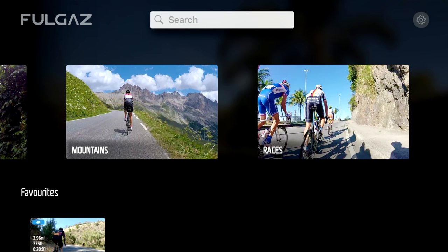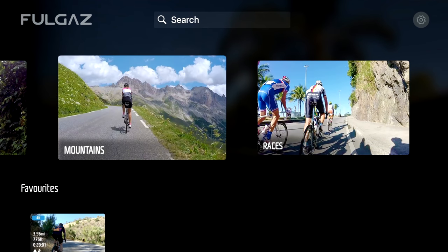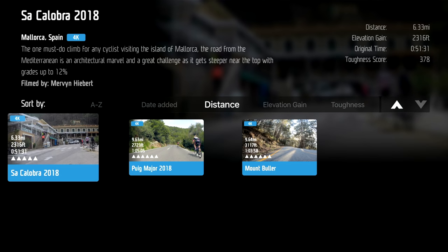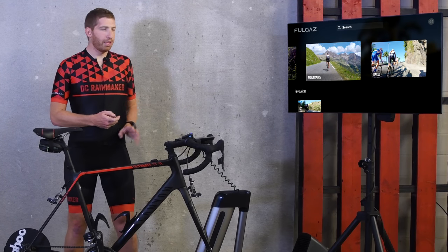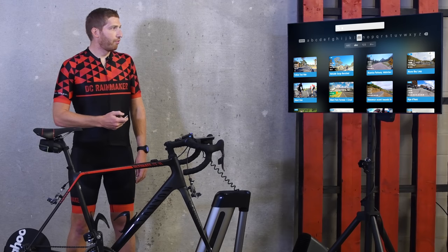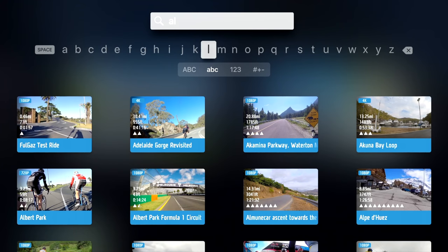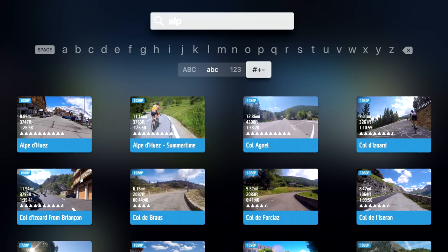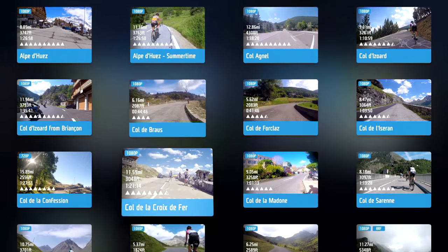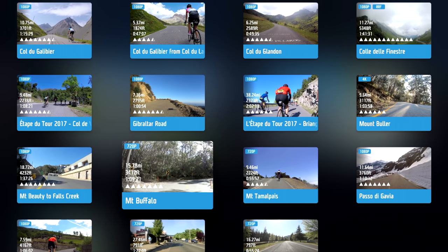If I go into Mountain Rides, there are only three showing, which is kind of strange — I think their filtering isn't quite working very well. But if I go up here and type in 'Alp' for fun, you'll see there are a boatload of rides in the Alps. For example, Alpe d'Huez at different times — this looks like wintertime, that one is definitely summertime. Tons of famous rides to look at and choose from, like La Tapa Tour and so on.